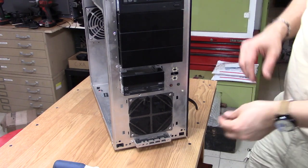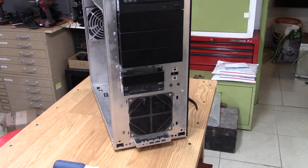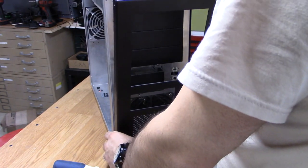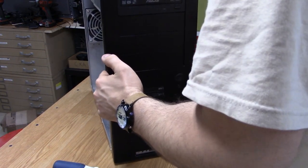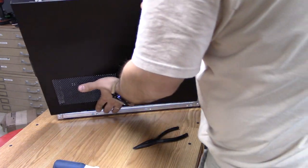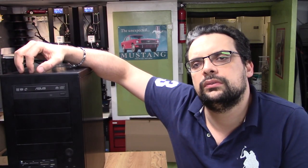Here's the last one printing. This wraps up the build, and with any luck we will be editing this video on this PC. Thank you for watching, and please subscribe. Bye now.